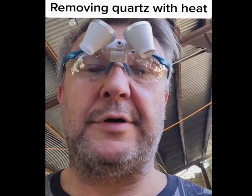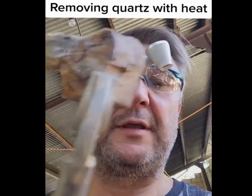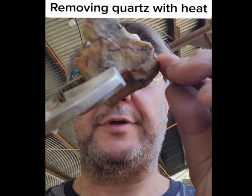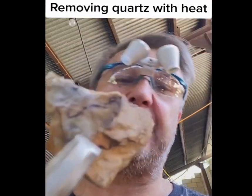This is part three of this video on how to prepare this gold specimen, and this is it. I started this last week. First of all, we x-rayed where the gold was, which is right in the spot here where the black is.